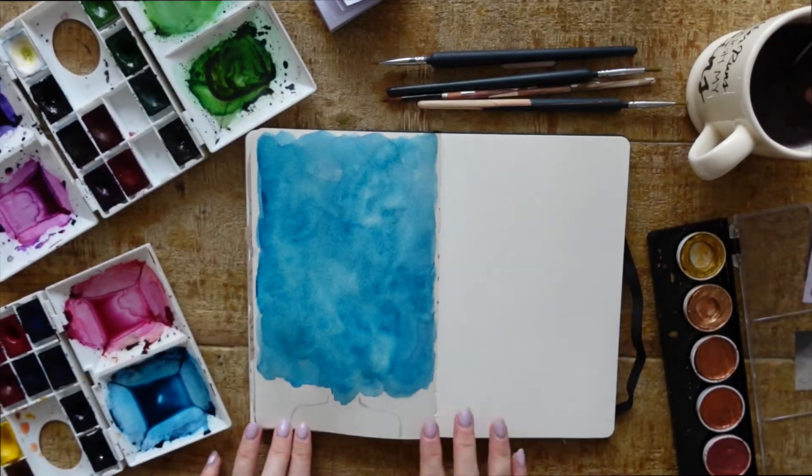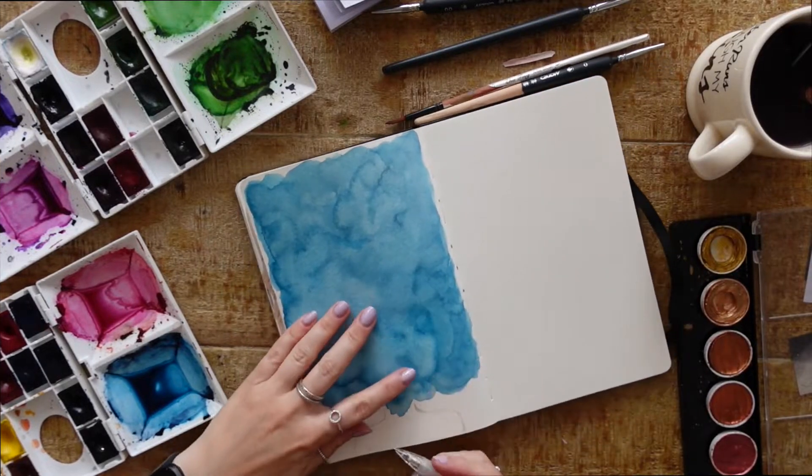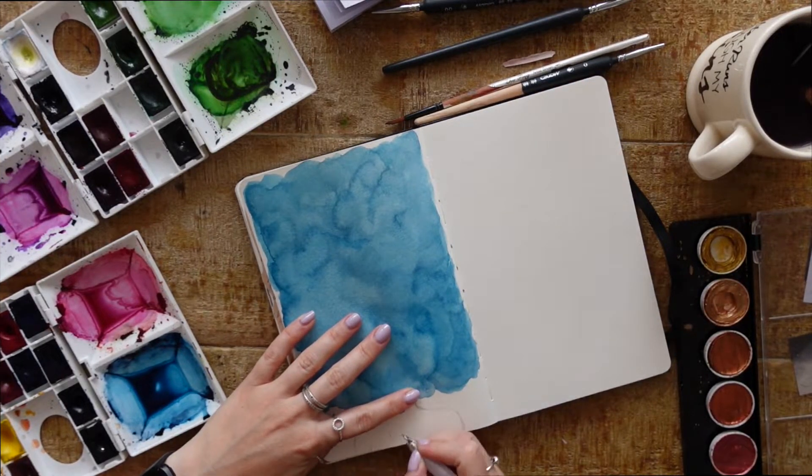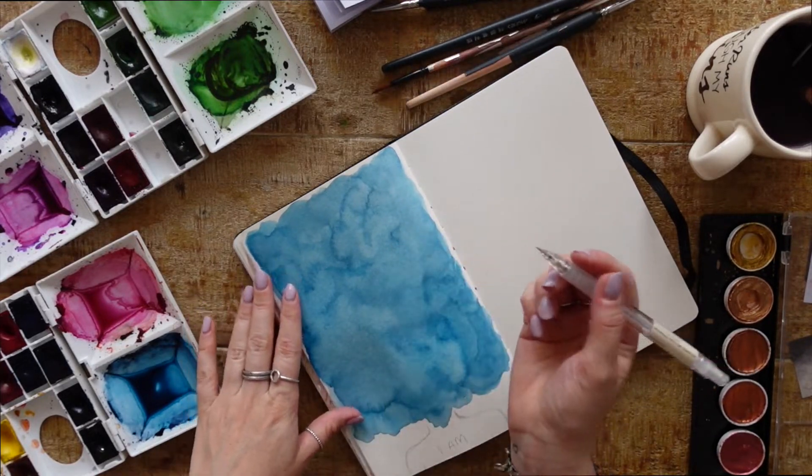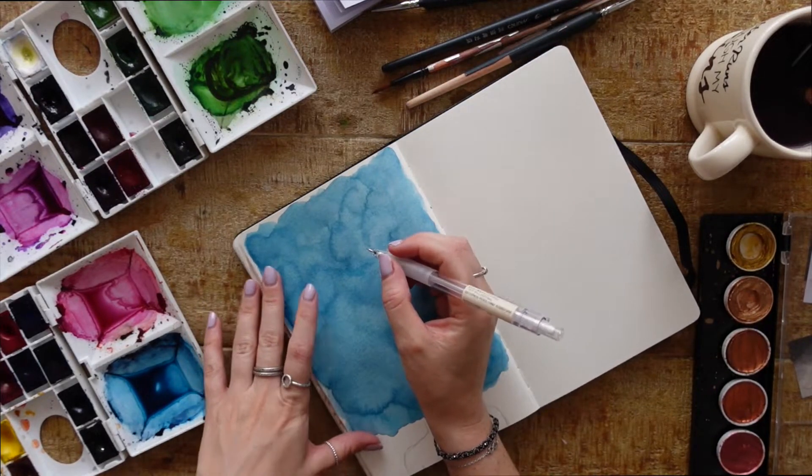Once you've finished with the watercolors, you will need to wait for them to dry before you can write on it. I went out into the garden for a little mooch while mine dried, and we're back now to get started with the writing.